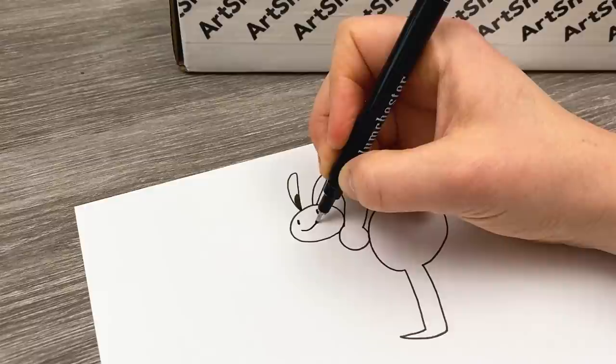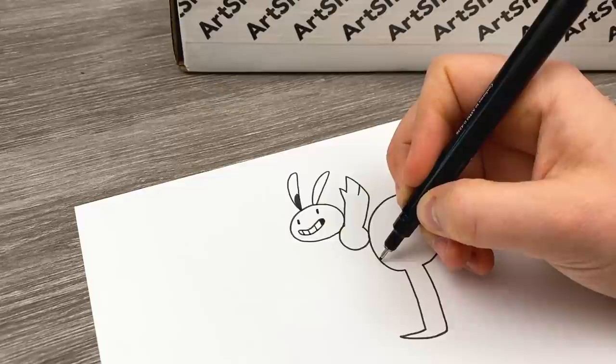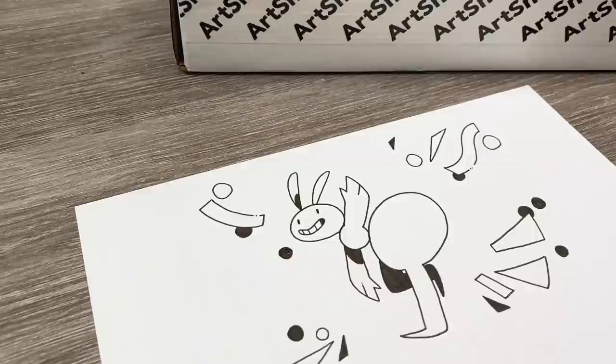I'm actually going to swatch these art supplies by drawing one of my ants. Because why not? I've only drawn this little guy probably thousands of times at this point. Who said your swatches had to be just blobs and lines? I think that's enough for that pen.